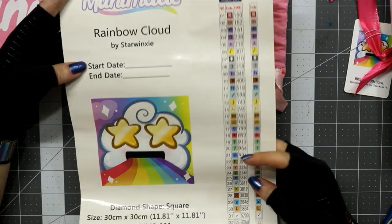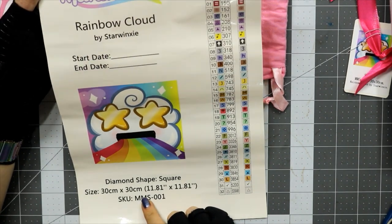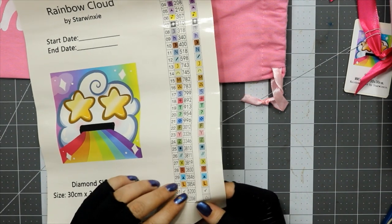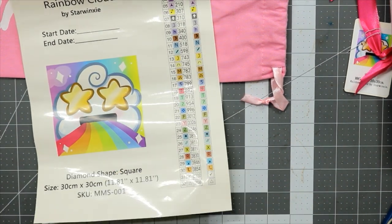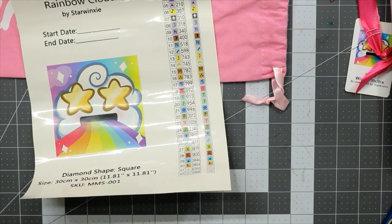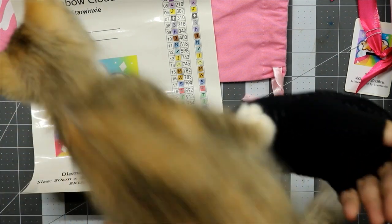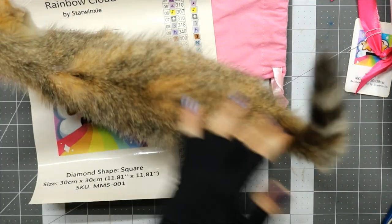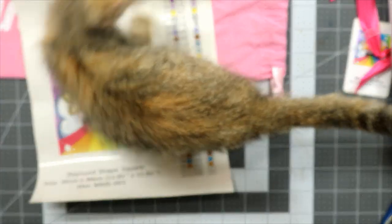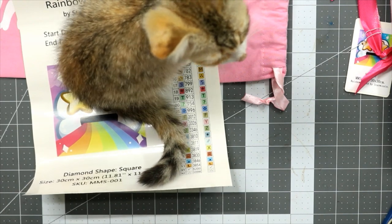I'd probably leave the full sheet out because it's so big. My phone went off — we had somebody do a jump. She's going to make an appearance real quick, check out the diamond painting while I fix the keyboard. She approves!